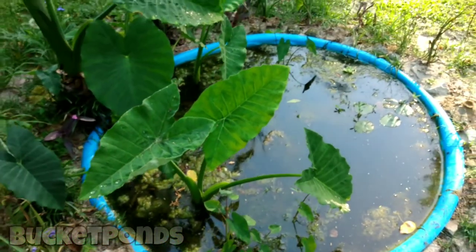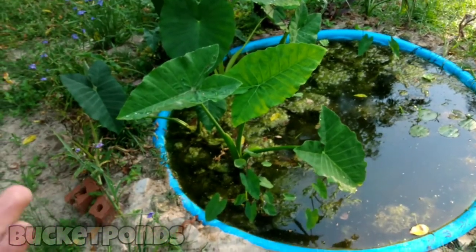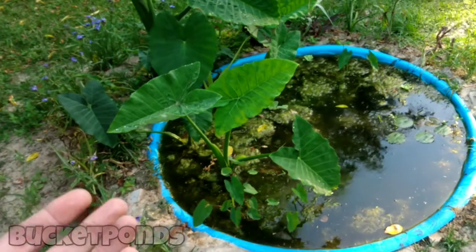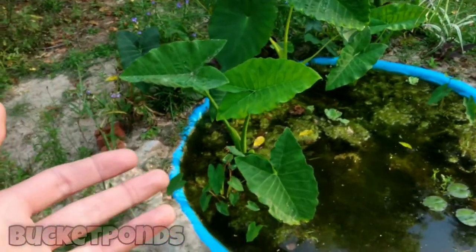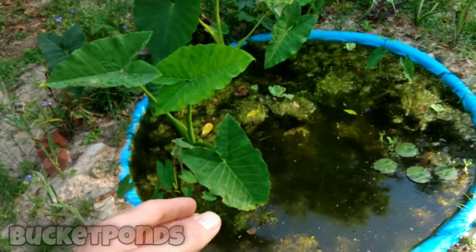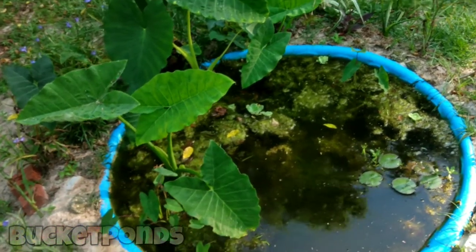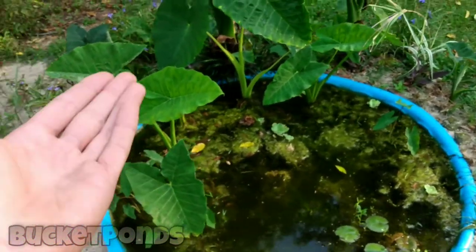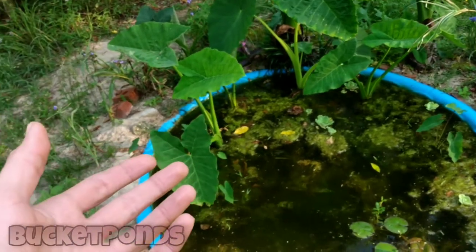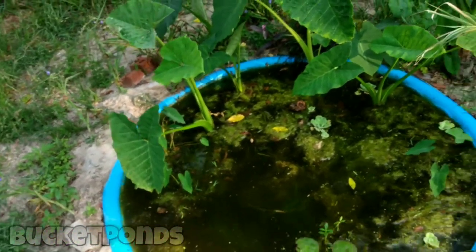When you build a pond like this it's important to incorporate some emergent plants. I learned over time with my bucket ponds that dragonflies will emerge when they're ready to become adults, and if they don't have something to climb up they will actually fall back into the water and drown. We don't want that to happen. So these emergent plants have really helped, and that's probably our first dragonfly to be born in this pond — that's really really cool.